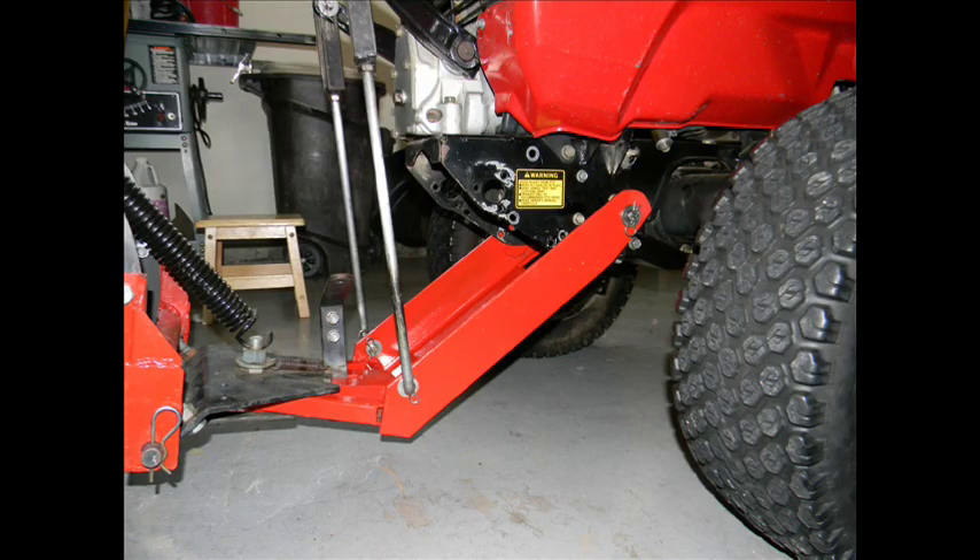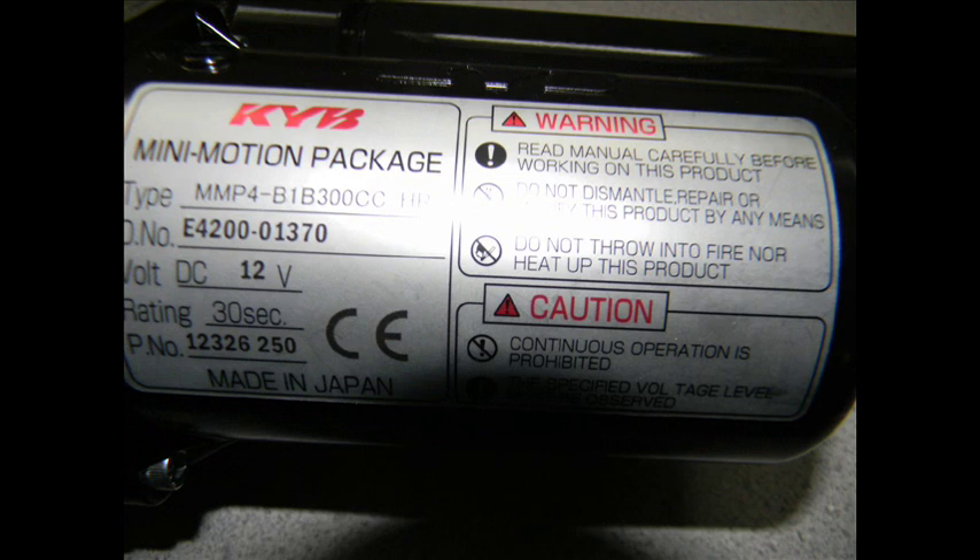If you've used a manual tilt on your snow plow, you know that it's a lot easier if you could do that from the seat. It would speed up the plowing tremendously. Basically, what you need is a hydraulic actuator to push the tilt in and out. Honda has hydraulics on these tractors, but tapping into that system would compromise the Honda reliability and it wouldn't really be a simple job.